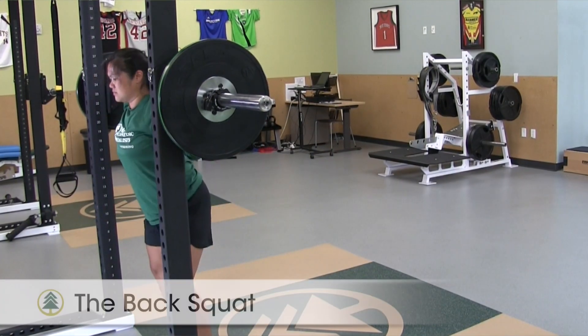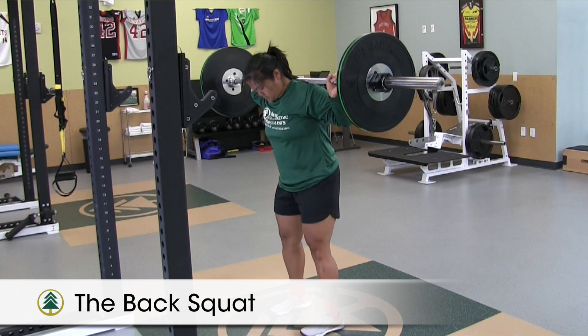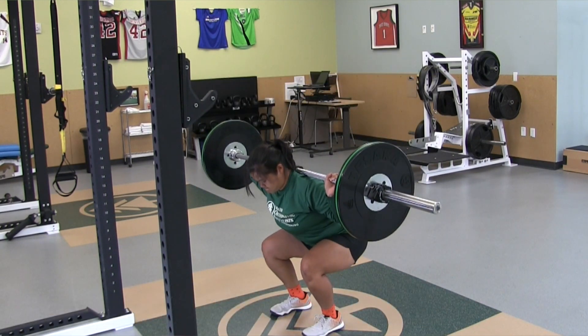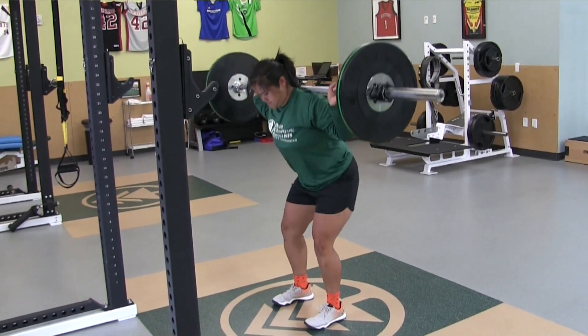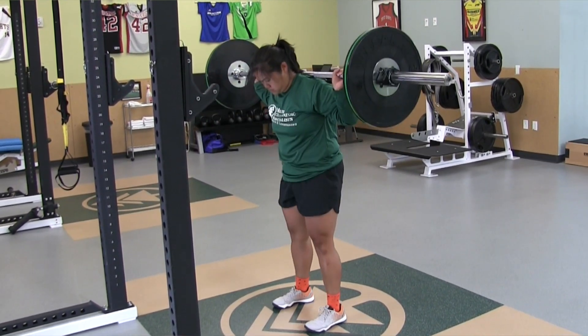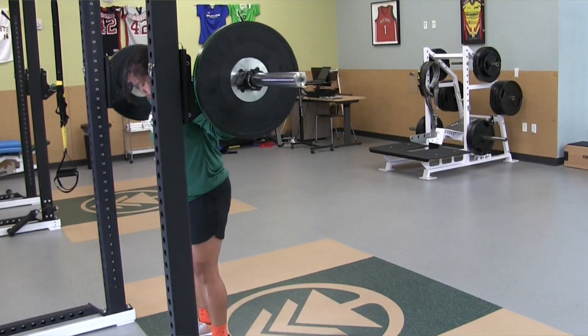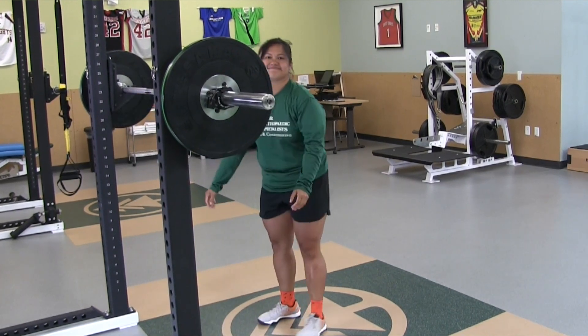The back squat is one of the best exercises for lower extremity strength gains and a fundamental part of all strength and conditioning programs. It targets the back, core, glutes, and quadriceps. However, risk of injury is great if done without proper form. This is why it is important to seek out a certified strength and conditioning specialist to work on technique training prior to loading.